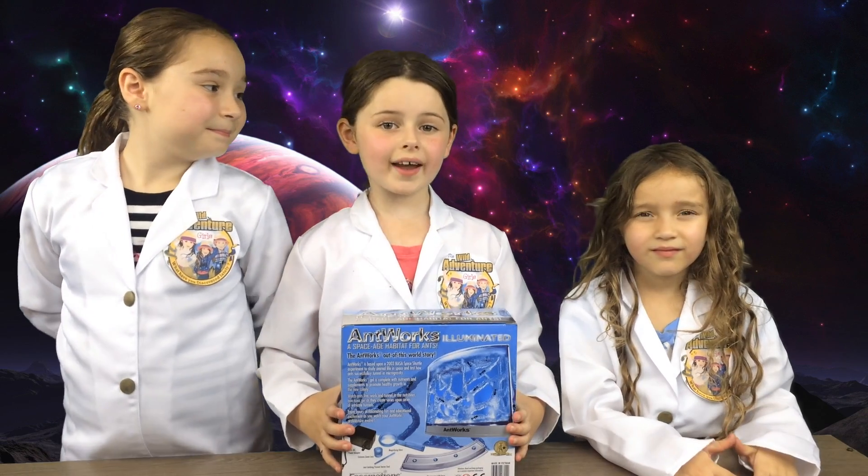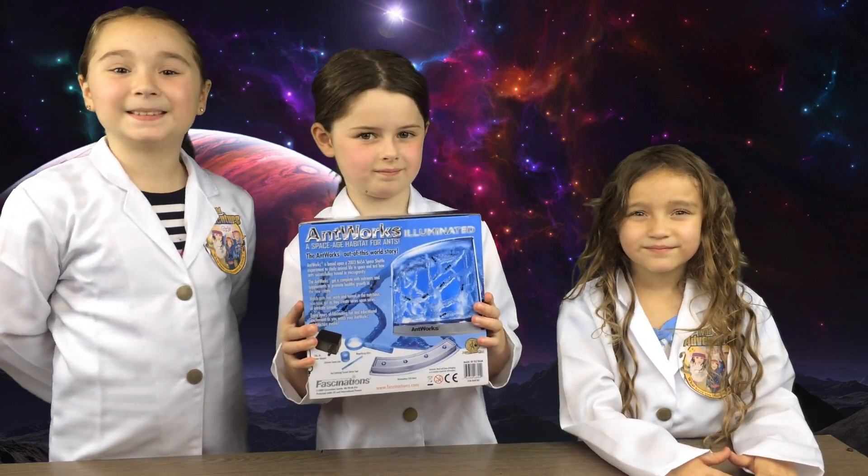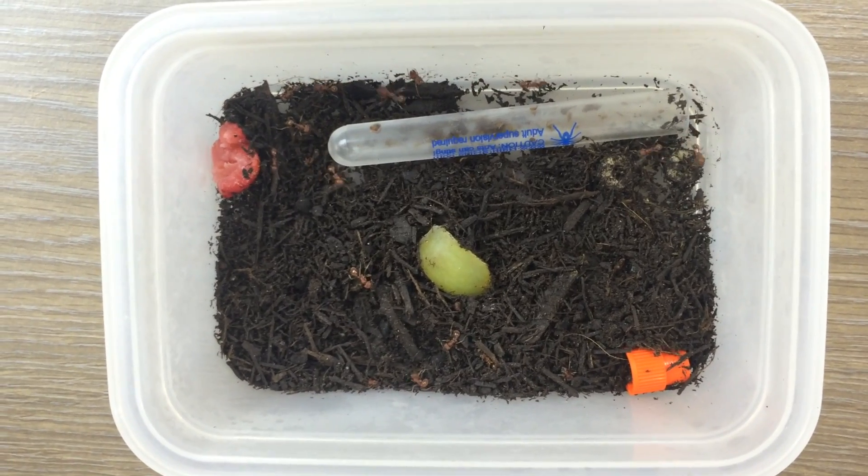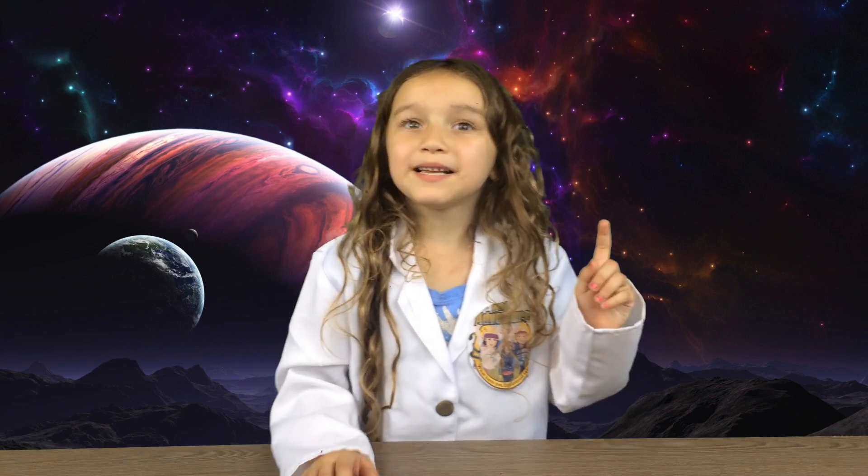We ordered live ants for the new habitat. When they arrived, some of them did not look good. So our Wild Adventure Girls Mom made a temporary habitat for them until they're ready for takeoff! Thanks, Wild Adventure Girls Mom!